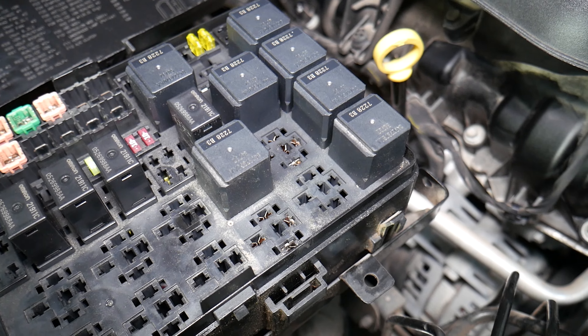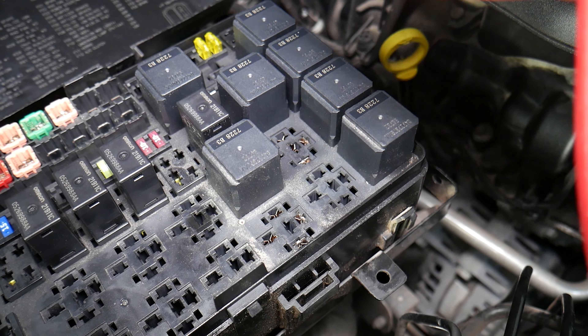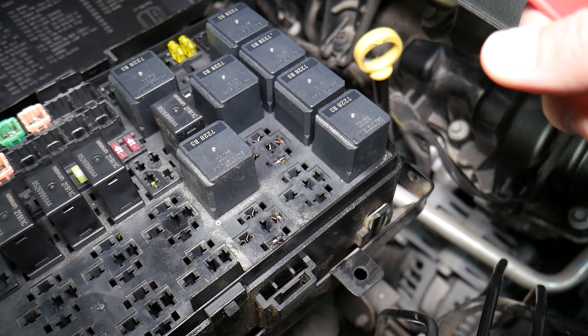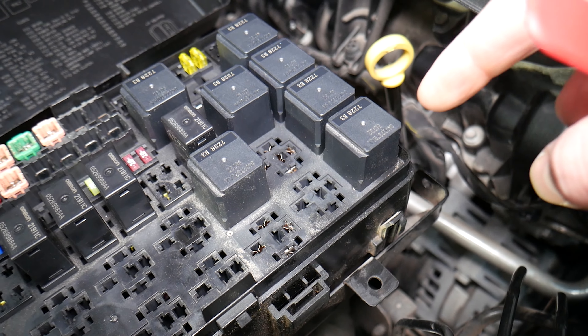You can easily test the relay and it only takes a couple of seconds to find out. If you need to buy replacement relays, we'll put the link in the description as well. It's always a good idea to get replacement relays and keep some in the glove box, just in case something goes wrong down the road so you can easily replace it.